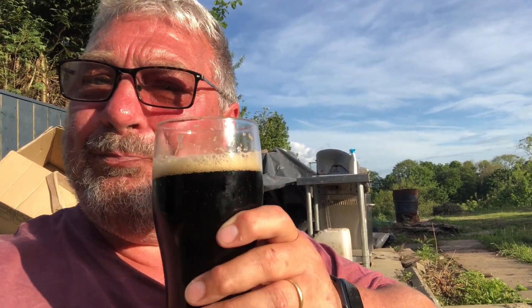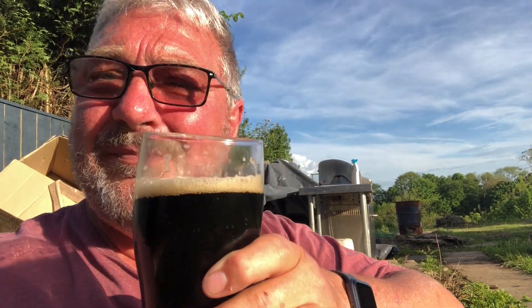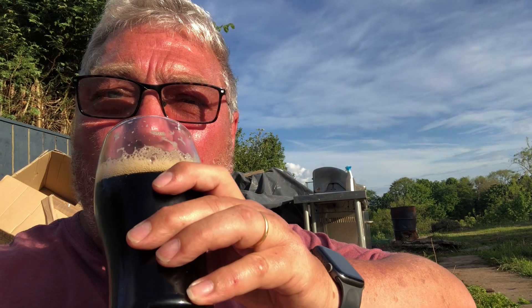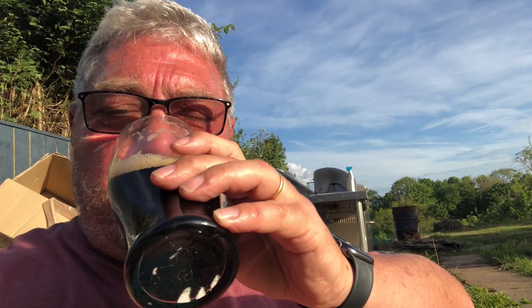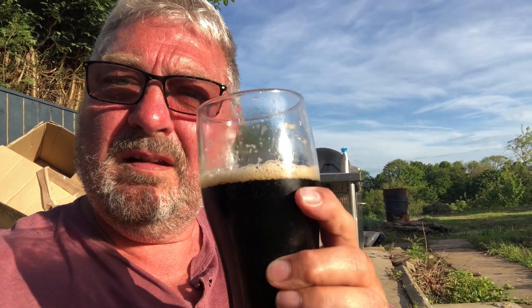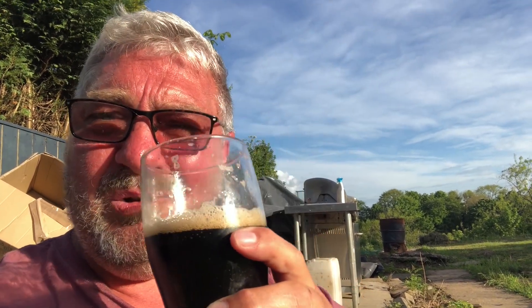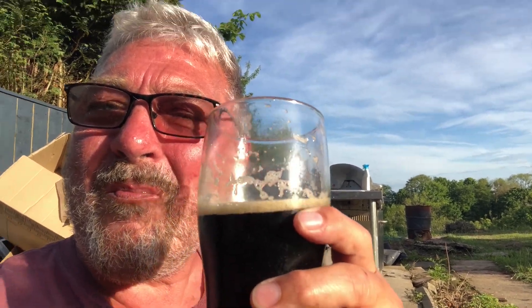Smells malty. Remember, July 2013 when this one was made. Cheers, guys. I know I've had a couple of years beforehand, but bloody hell — that's good. Cheers, guys.